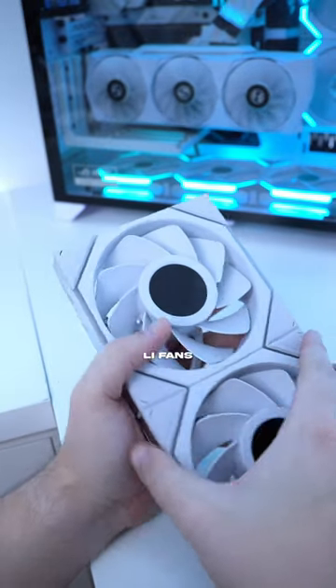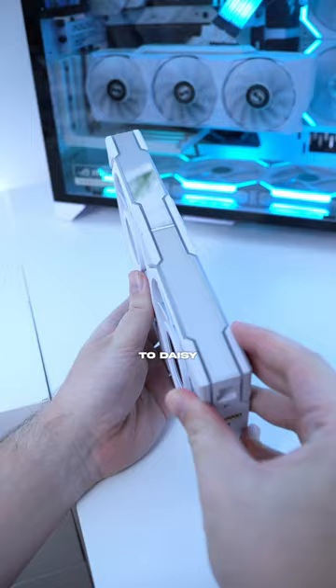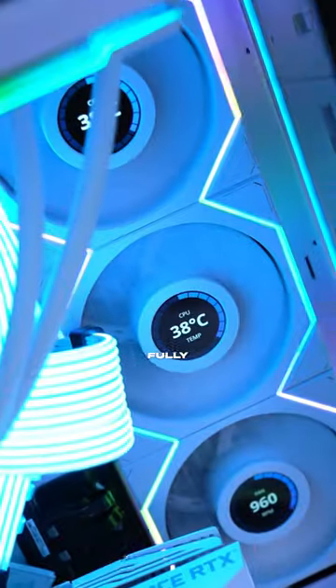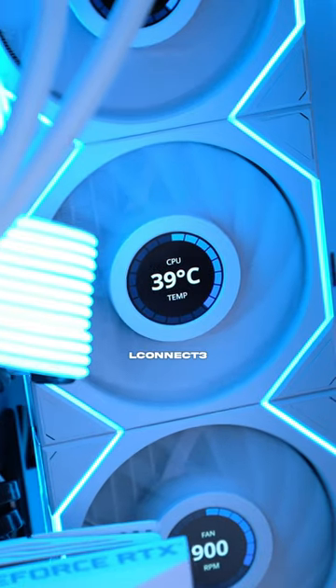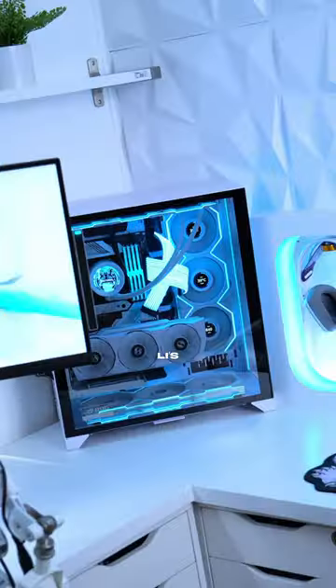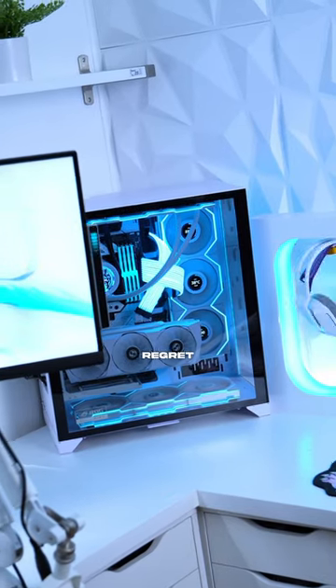One of the best and known features of Lian Li fans in general is the ability to daisy chain them to minimize the amount of cables. The fans and the mirror LED can be fully controlled and customized with the LConnect3 software. There's no better time to upgrade your gaming PC than with Lian Li's ecosystem. You honestly won't regret it.